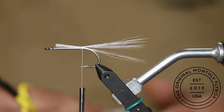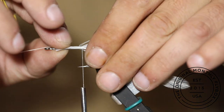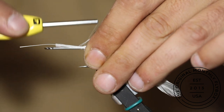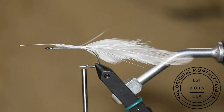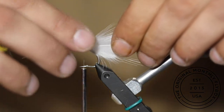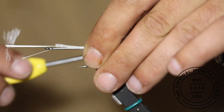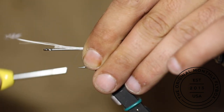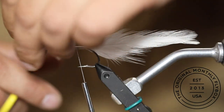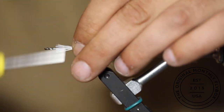Take two matching full white strung hackle feathers and strip excess feathers off before tying them in place. Trim the stems to length and then advance your thread to behind the eye of the hook.